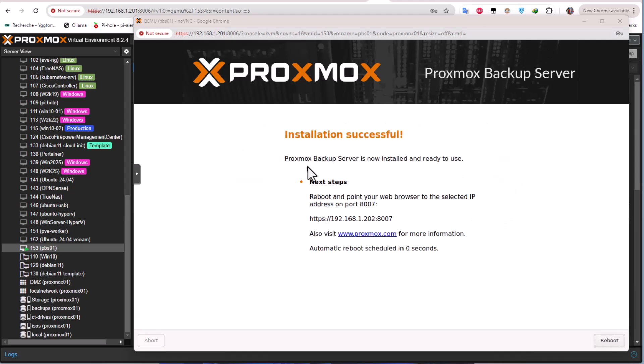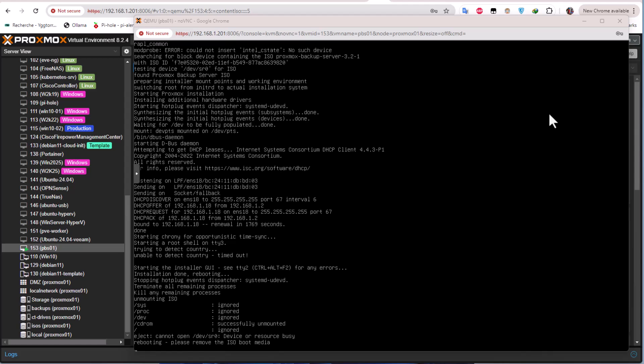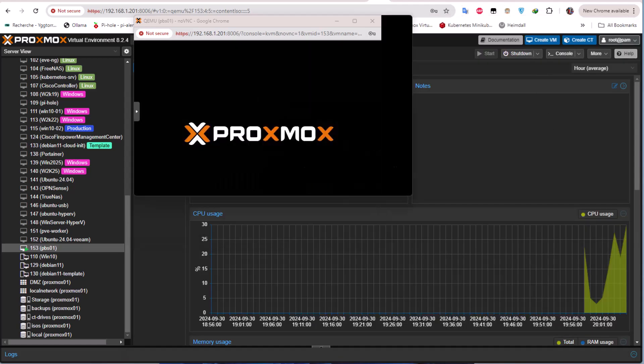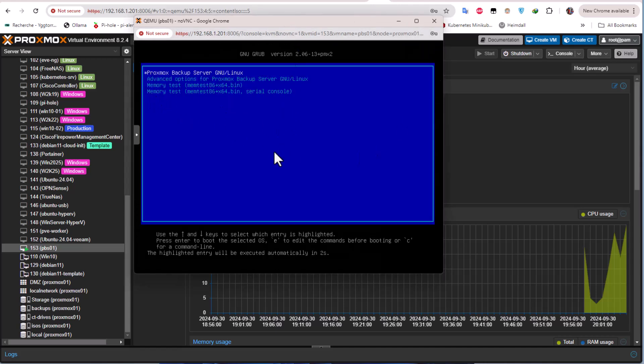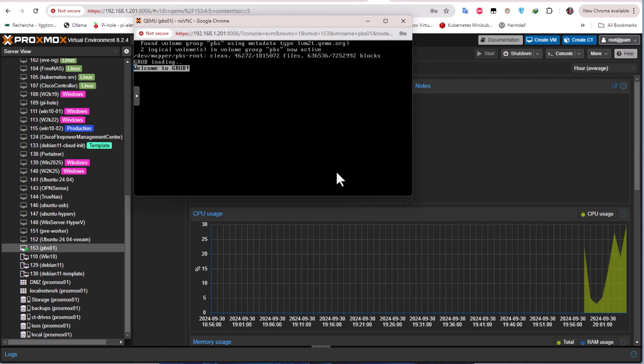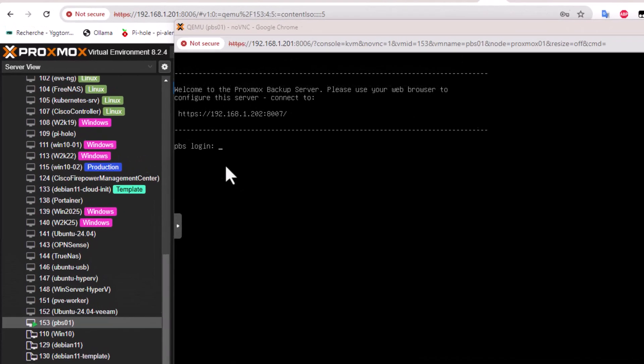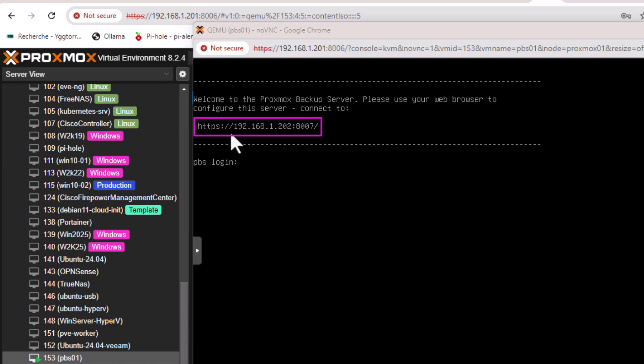The installation is successful. This is the interface that launches when Proxmox Backup Server reboots. To access your Proxmox Backup Server you enter the IP address into your browser with port 8007.